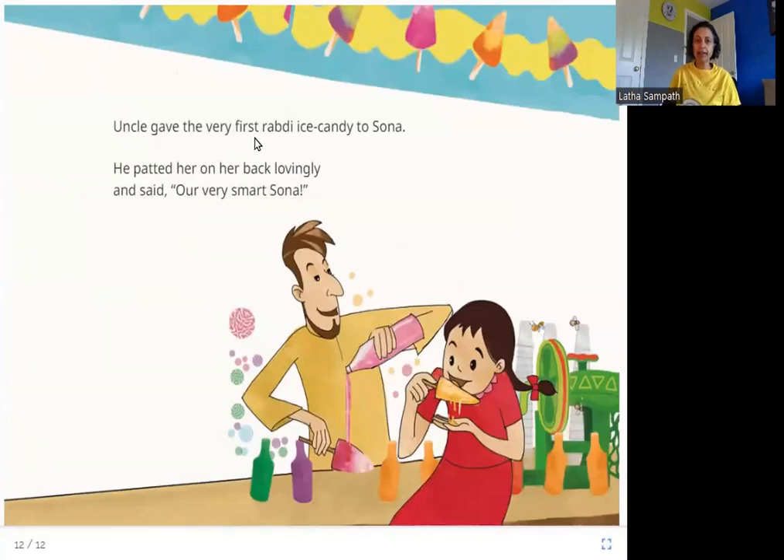Uncle gave the very first rabdi ice candy to Sona. He patted her on her back lovingly and said, 'Our very smart Sona.' Here is Sona eating the first rabdi ice candy of the day — her uncle is very happy with her for saving the rabdi chuski. Now we know why her nose is smart: she smelled the milk burning and saved it. I hope you enjoyed this story. Thank you.